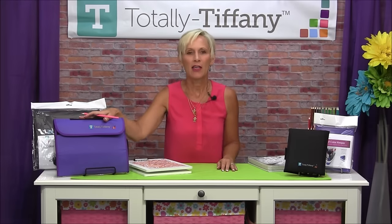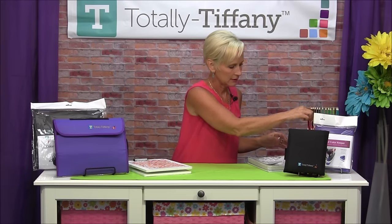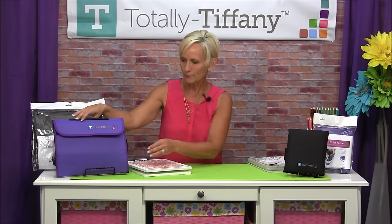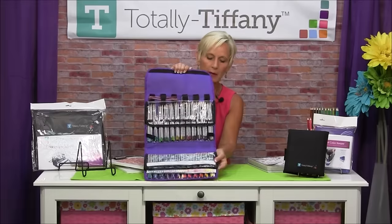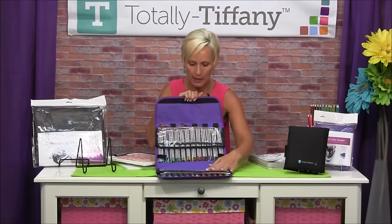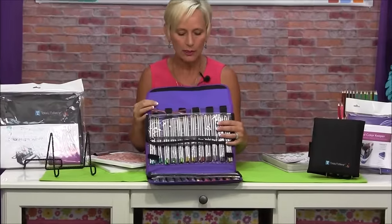Next up we have the Color Keeper Stand and Store. The Color Keeper Stand and Store is designed to hold pens, markers — big thick markers, little skinny markers. I've got it loaded up right now with colored pencils. It has some really unique features, so let's start at the bottom.